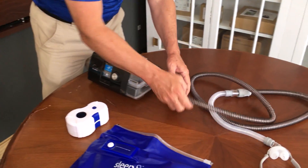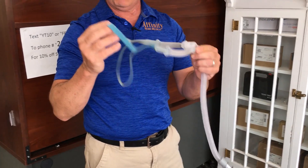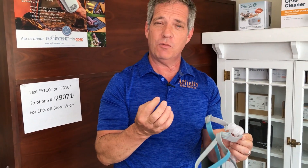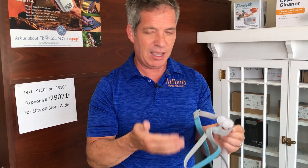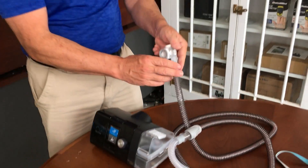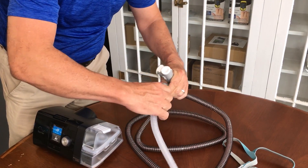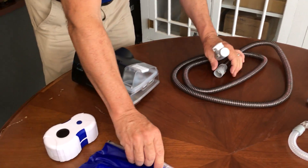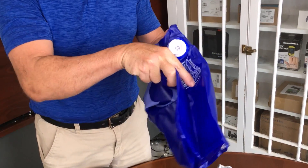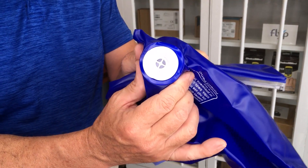Let's imagine you're using the AirSense 10 CPAP machine with this nasal pillow system. You just woke up in the morning, take your nasal pillow system off, and you want to clean your water reservoir, nasal pillows, nasal mask, and the hose. You're going to disconnect the hose — in this case, the heated hose from ResMed — and disconnect the mask as well. Now with this bag, notice that on the bottom there is a little adapter. We're going to be connecting the Sleep 8 machine to that adapter here in just a moment.